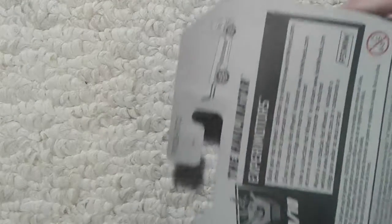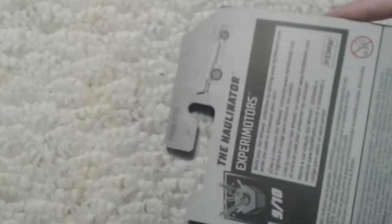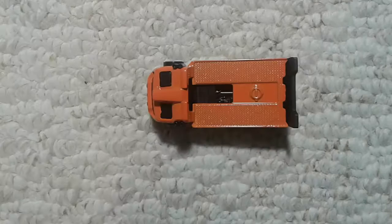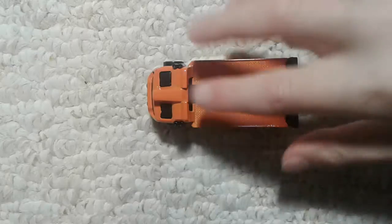It's number 5102.3 — you can see that right here on the side. It extends in the back, so we may as well open it. So here it is.